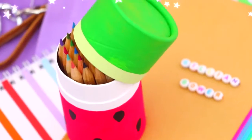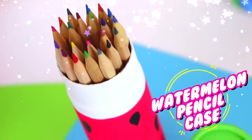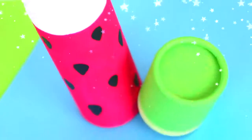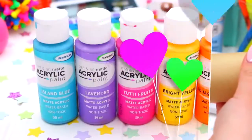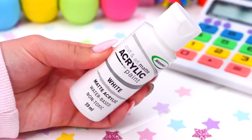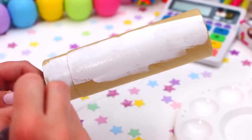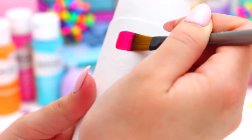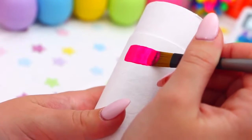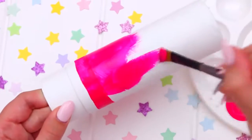Now for my absolute favourite — the watermelon pencil case. I love how it turned out, it is so cute. The first thing you're going to need is a cardboard cylinder pencil case, which I found at an office supply store. We're going to use paints to make the watermelon design. Starting with white paint, paint the bottom of the pencil case all white and let that dry. Then go in with pink or red paint, leaving a strip of the white paint visible. Paint a line around the top with the pink paint — being very careful — then paint the rest of it pink and let it dry.